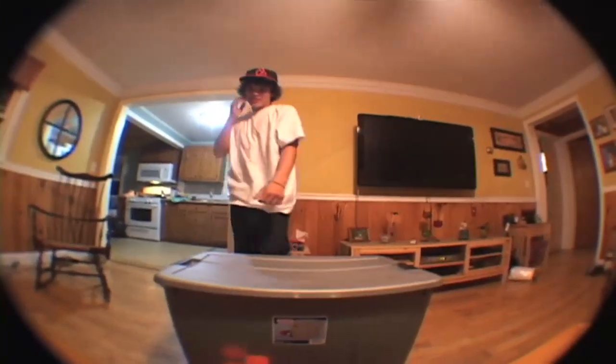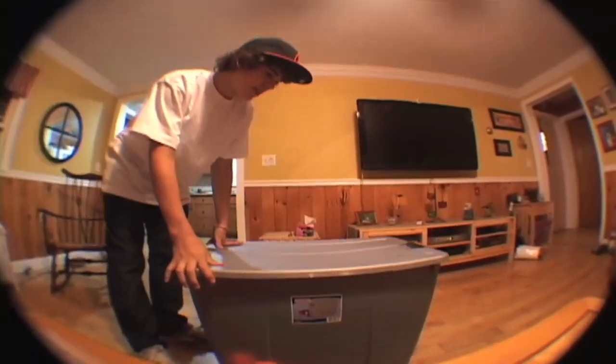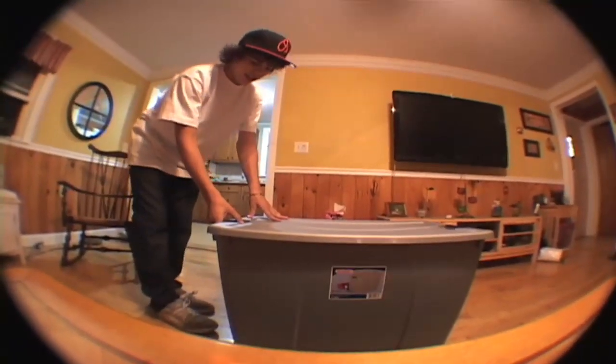Alright, so I just got my Brewski in the mail. It came in a big box. It was about $80 shipping. It came from Venezuela. Let's see, let's open it.